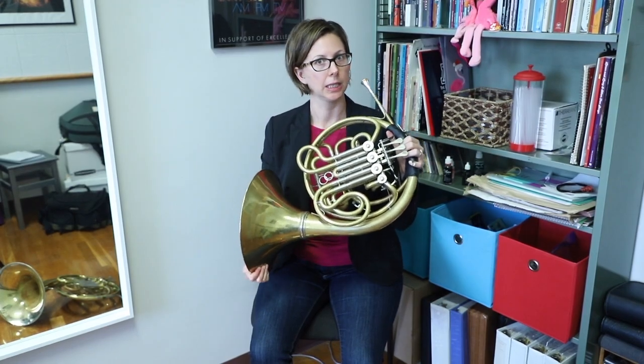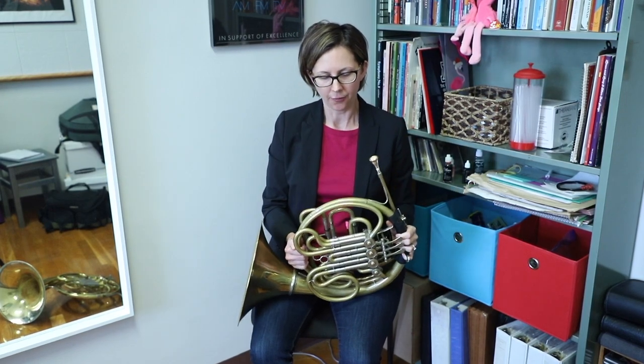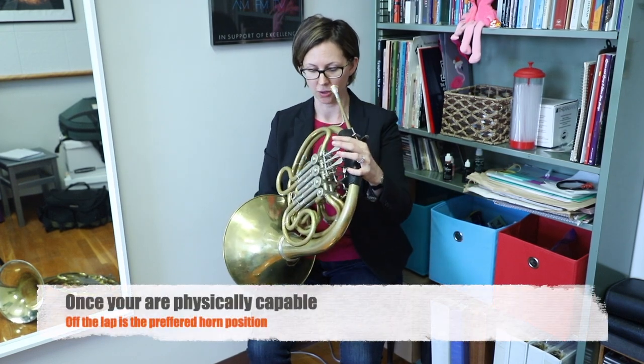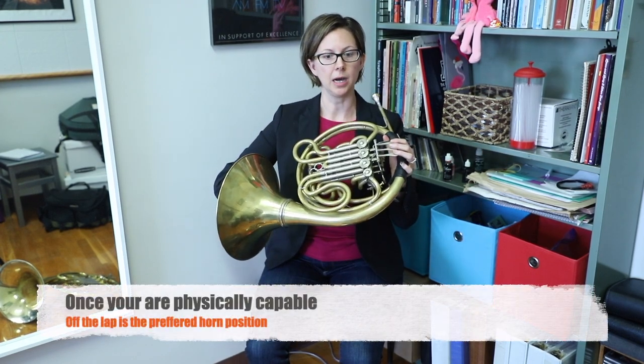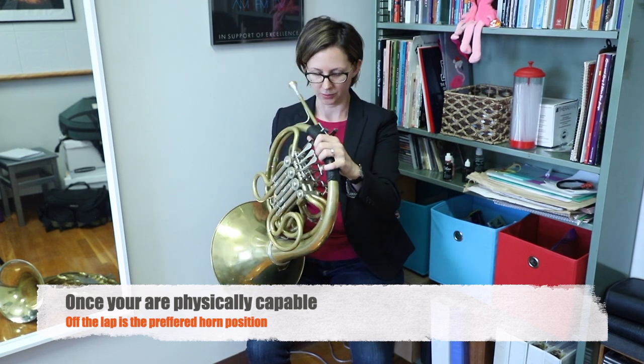If you have a double horn, it's going to be a little bit heavier than a single horn, so that's one thing we need to consider. For a smaller, younger player, managing that weight can be a challenge. So eventually, I want to suggest that you consider supporting the weight of the instrument off the leg — that's what we call it when we hold the bell up. But until we get there, there are some accommodations that we can use.